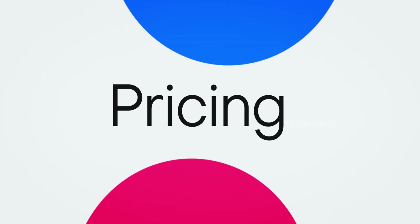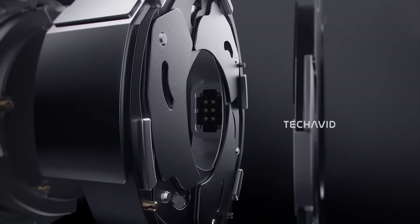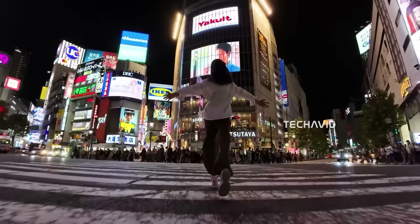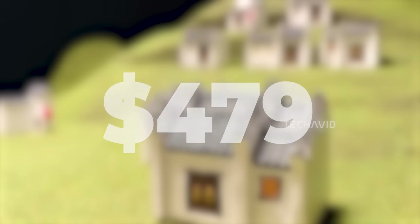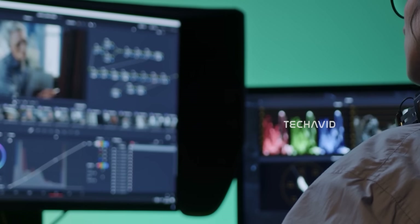Now about pricing. The leak suggests the standard combo will go for around 379 euros in Europe, 329 pounds in the UK, and roughly $379 in the US. That's a solid price for a flagship-level action cam setup that includes the essentials. The adventure combo, meanwhile, is expected to be priced at 479 euros, 419 pounds, or $479. That version usually adds extra batteries, a multi-battery charging hub, and more mounting accessories — clearly aimed at creators or travelers who shoot for extended periods.